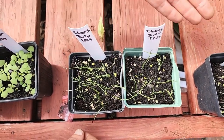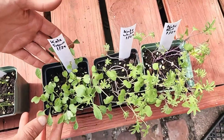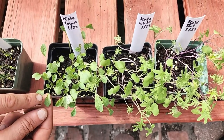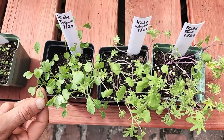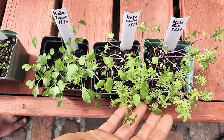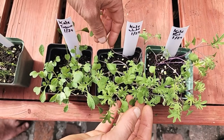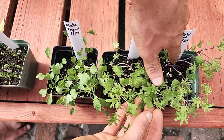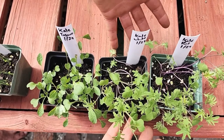Next I want to move on to the kale. You can see the difference between these: here you have your Toscano, dinosaur, or lacinato kale — three different names for this — you can see it's a smooth green leaf with no hair. Then you move over to the red Russian and the white Russian, both of which have hair on the leaves. The white Russian is more of a whitish-pinkish stem and the red Russian has a more purplish-pink stem. This is two and a half weeks old, so you can start to tell them apart.